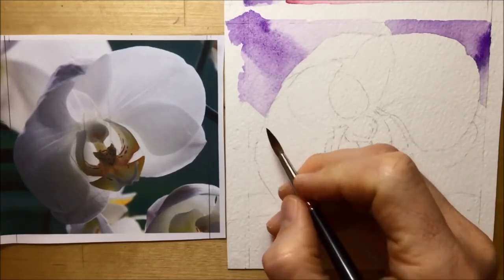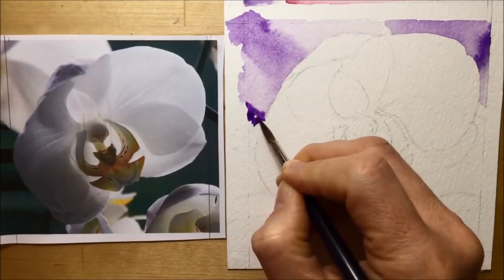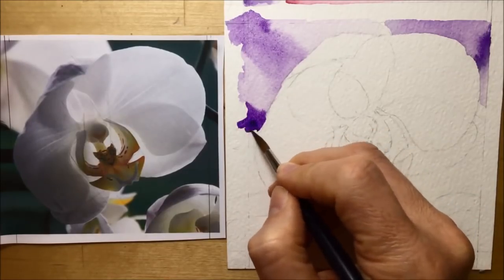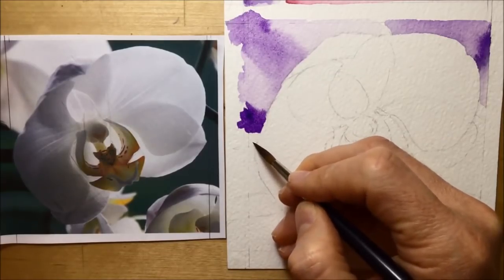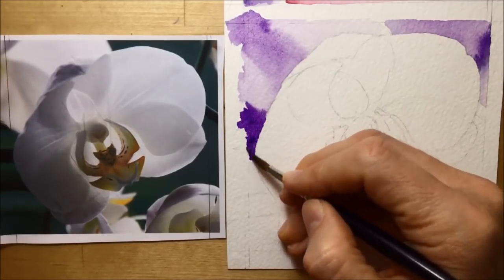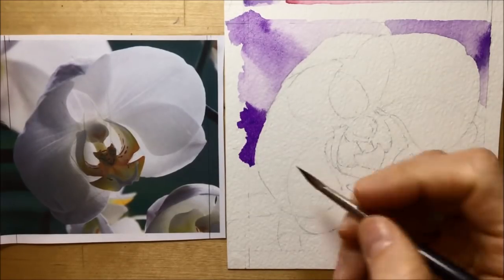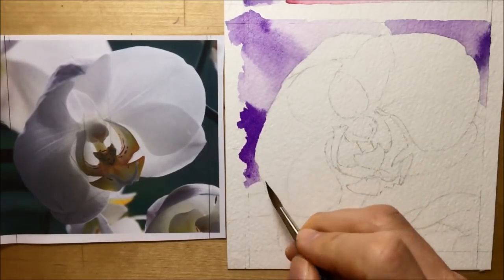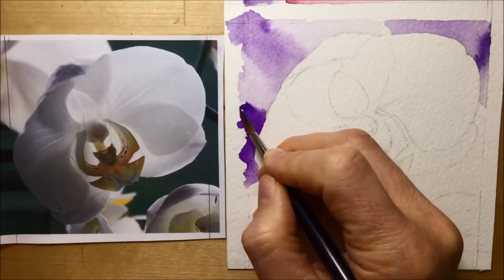I'm going back in with a big dark violet because you can see how dark some of those dark green shadows in the background are, and since I'm only using a single color, I've got to use a lot of quite saturated violet to stand in for those darker greens. One of the reasons I decided to use a size 6 brush in the background is because it's bigger and would force me to be less fussy.